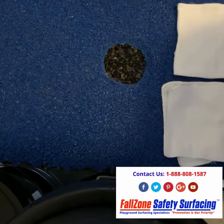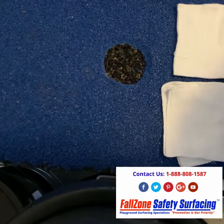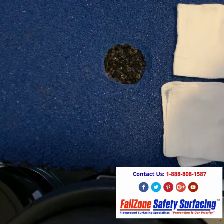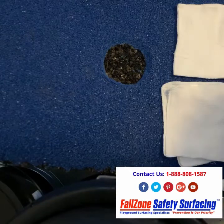In this video we are going to show you how to make a minor repair on our fall zone poured-in-place safety surface flooring system.